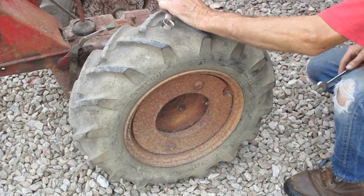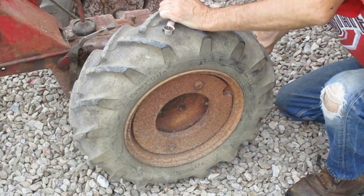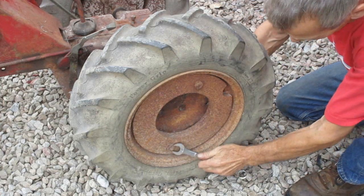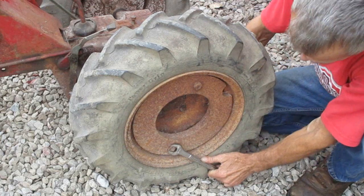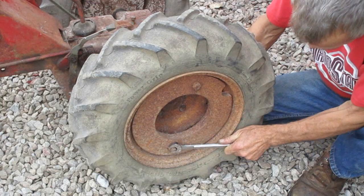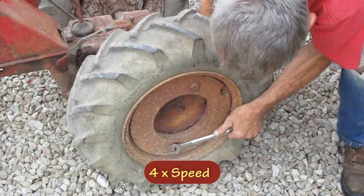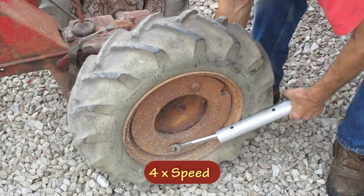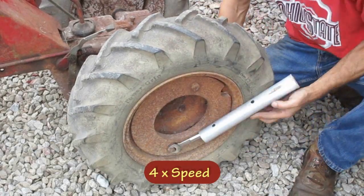I want to take these wheel weights off next. These are held on by square-headed bolts with square-headed nuts. I struggled with this for a while — the problem is that you can't see. The head of the bolt is recessed into the back of the rim where you can't really get a wrench on it, so the bolt keeps turning.